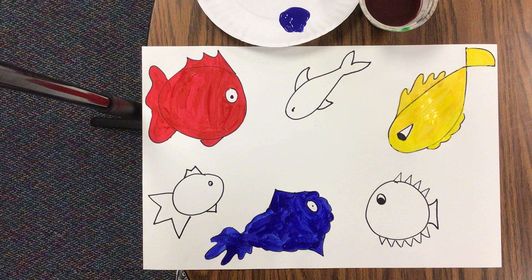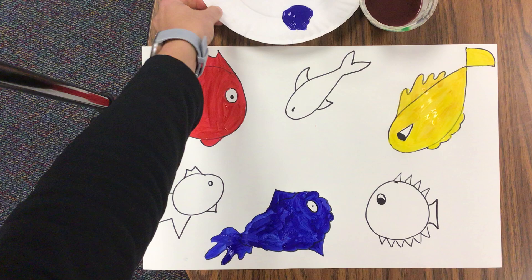Once you have all three of your primary fish, your big fish, painted, now we get to start doing some color mixing.